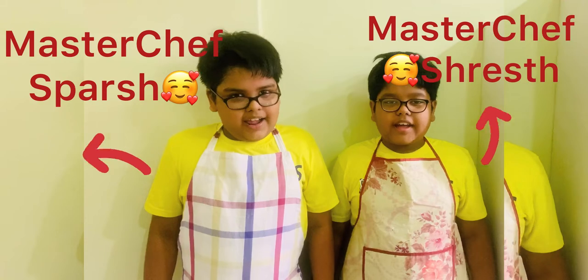If you like our video, please do like, subscribe, comment and share. Thank you.